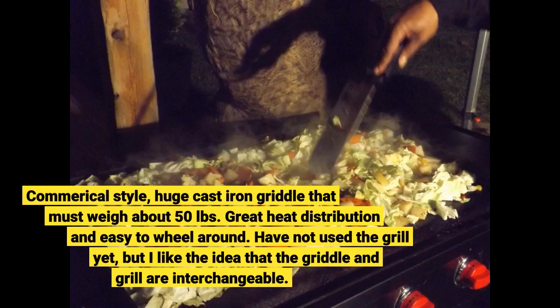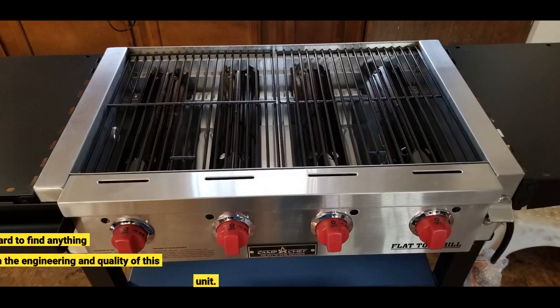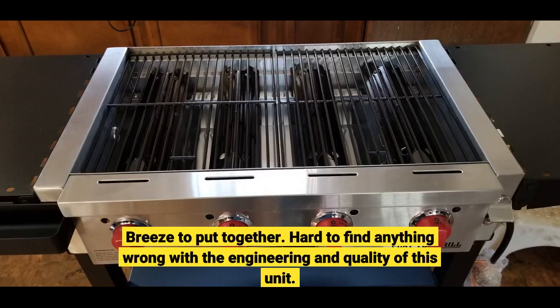Commercial style, huge cast iron griddle that must weigh about 50 pounds. Great heat distribution and easy to wheel around. Have not used the grill yet, but I like the idea that the griddle and grill are interchangeable. Breeze to put together. Hard to find anything wrong with the engineering and quality of this unit.